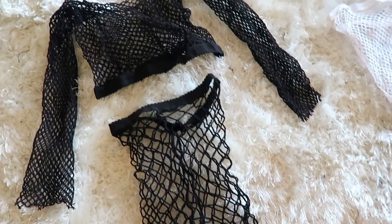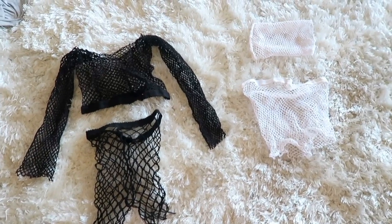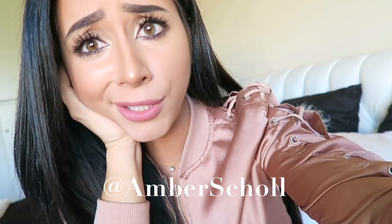So there you have it, you guys. That is how I make my little fishnet sets that I wear with jeans or whatever. Super easy, like too easy — it's almost sad that I made a do-it-yourself of this, but you know, there you go. That's my quick little tutorial on the fishnet things. Again, if you have any questions, comments, concerns, as always hit me up in the comment section below, and all my socials are at Amber Scholl. I hope you enjoyed that. It was such a short video, but there really is like nothing to it. So I'll see you guys soon. As always, I love you. Kisses till next time. XO.